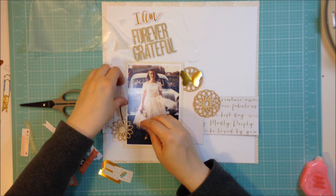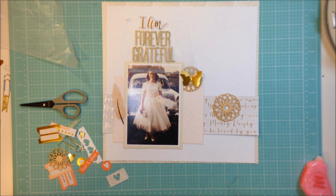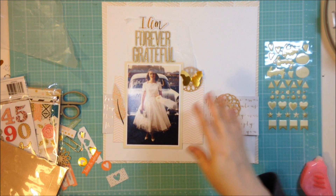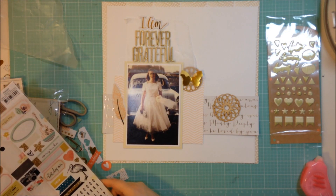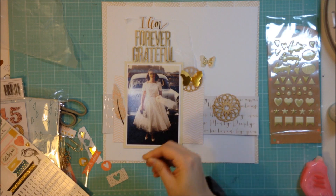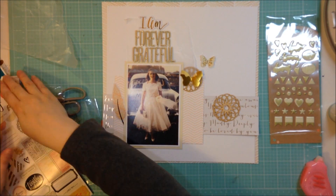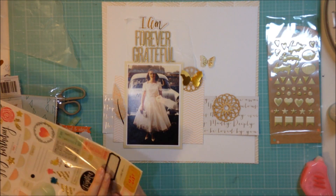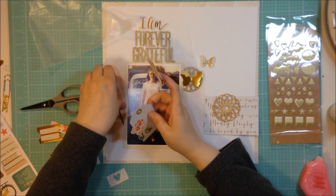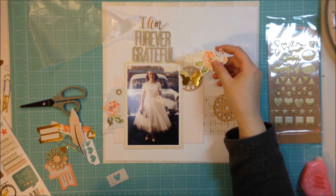Now I'm trying to decide what embellishments I might want to include. I always like to use wax paper so I can move things around as I'm figuring out the rest of my embellishments. I know I want the title to go above the photo but I can still move it around. I'm going through some products that didn't come in the kit - that little glittery butterfly came from the Maggie Holmes Confetti sticker sheet, and the puffy stickers are from that same line. I'm using my EK Success powder tool to take a little bit of the sticky off of a little floral sticker.